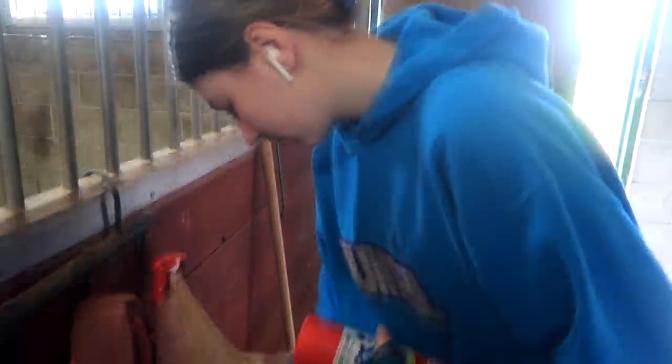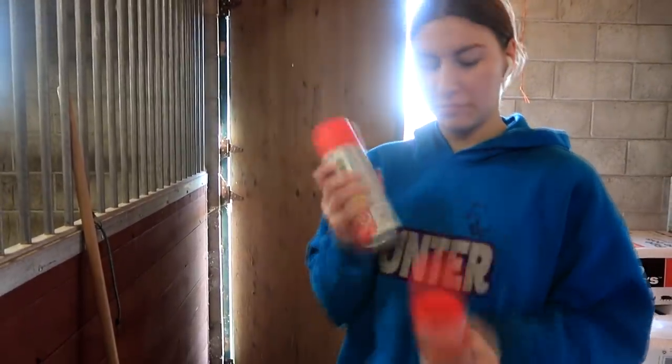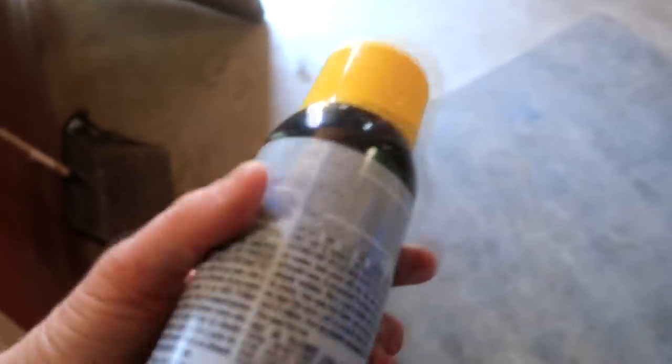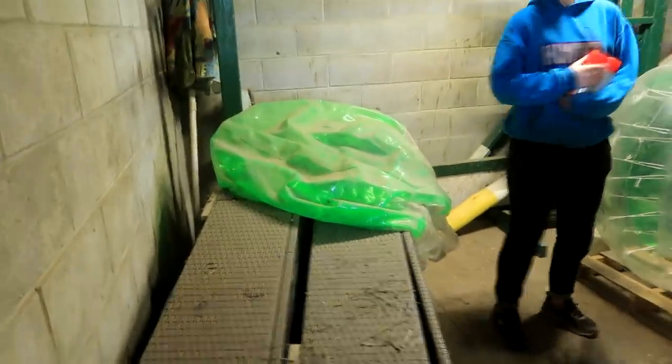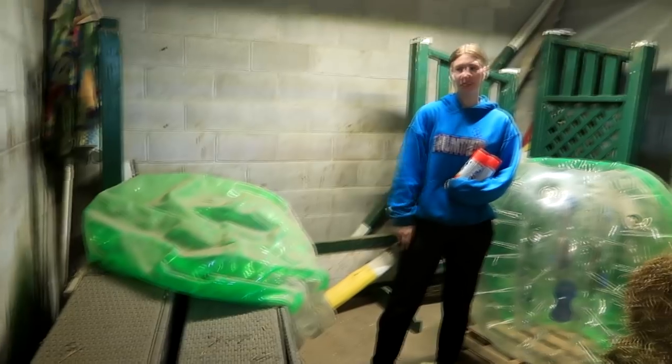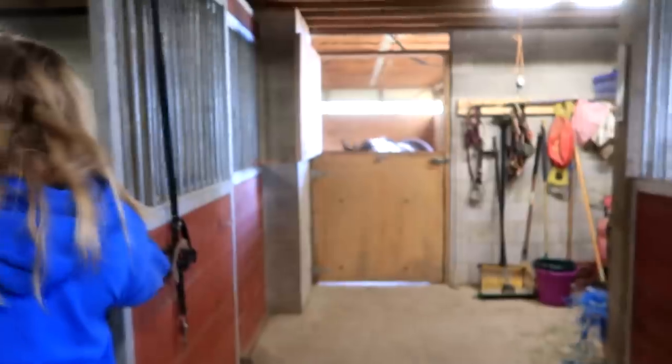Gabby got red — not quite blood red, but close. I got bright yellow because I really like the yellow poles. One of the pool toys is deflated — Gabby may have popped it. So Gabby will feed hay while I go up to the house to get tape.